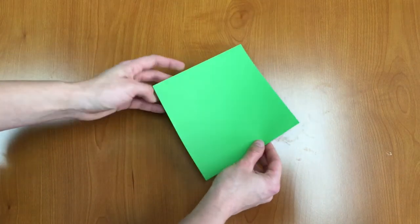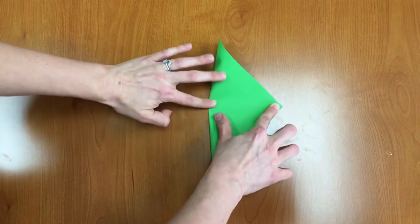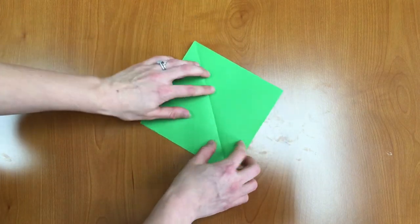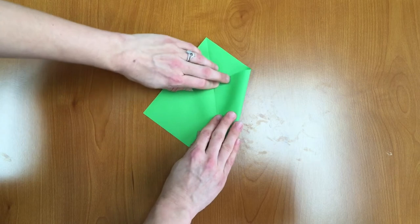For the stem we're going to take the green piece of paper and again fold in half diagonally and then unfold. Next we're going to take the left and right corner and we're going to fold them in, kind of to make the kite shape.